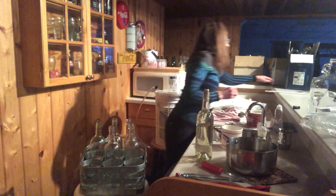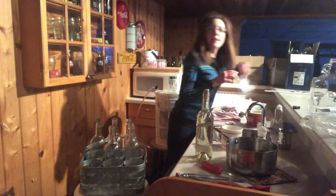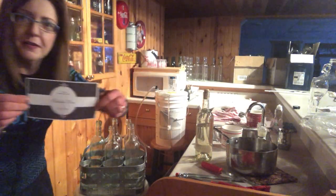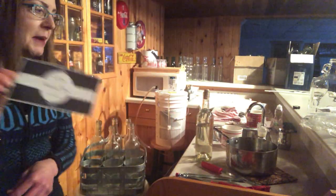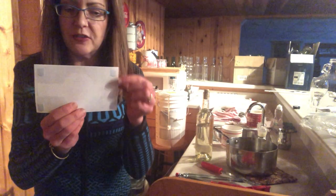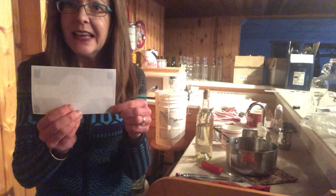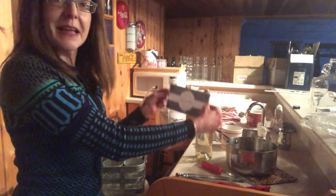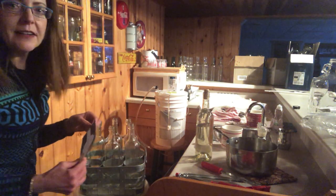I'll show you my labels — I found a template online. My label says 'Rhubarb Wine, Semi-Sweet' with the variety, and then I date it. I use easy photo splits on the back — just scrapbooking tabs, basically double-stick tape — and you just label it and you're good to go.